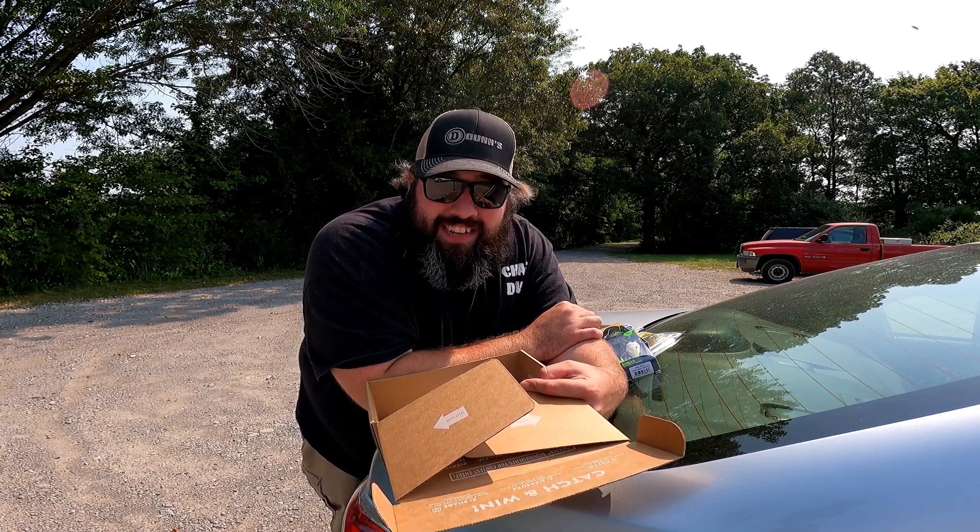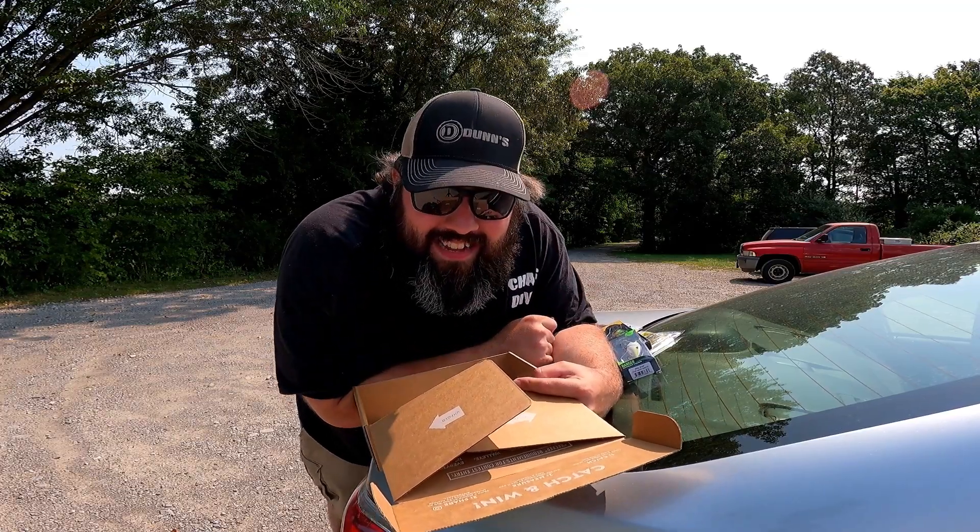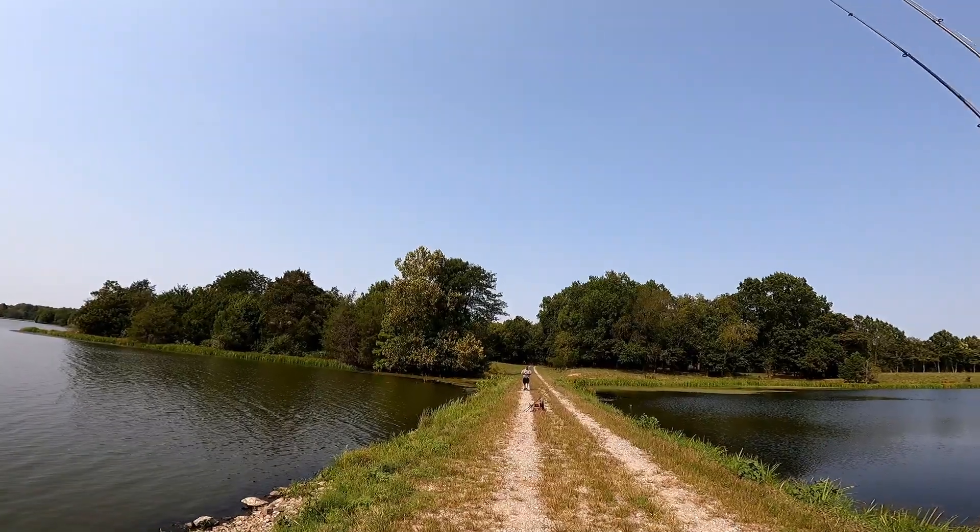Last but not least, some of the bodies of water I fish have really aggressive green sunfish — the only fish that count towards these slams are bass: largemouth bass and spotted bass specifically. With that done, it looks like I've got a lot of other people here at Pond 8041 to fish against — let's not waste any time, let's get into it.